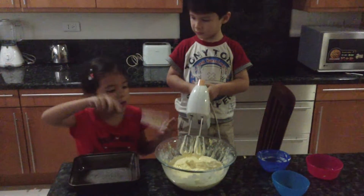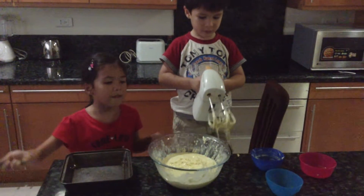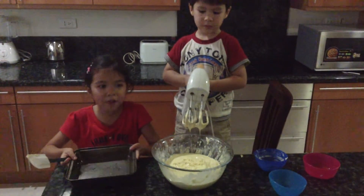We've just finished beating the batter for 2 minutes and 30 seconds. Now we're going to pour it in our cake pan. Grease your cake pan with butter, oil, or spray.